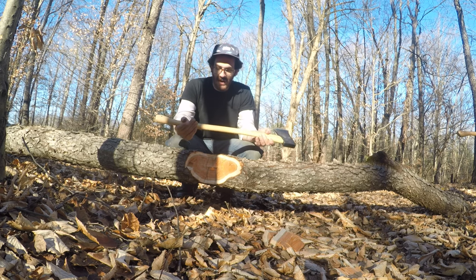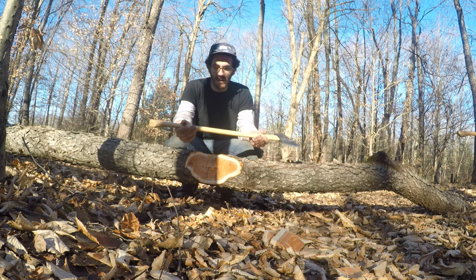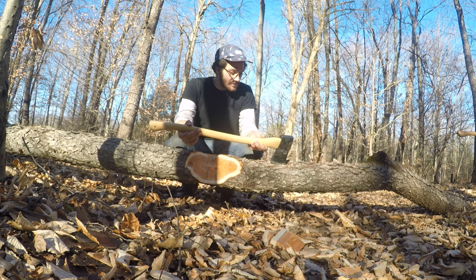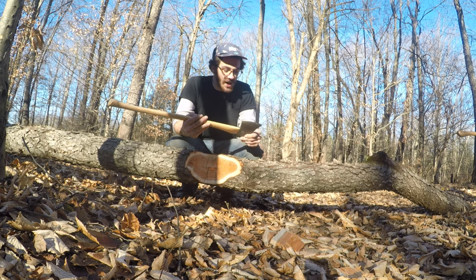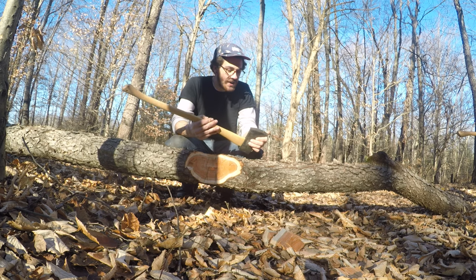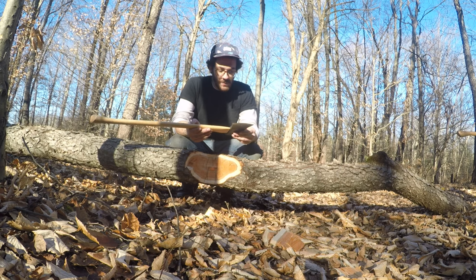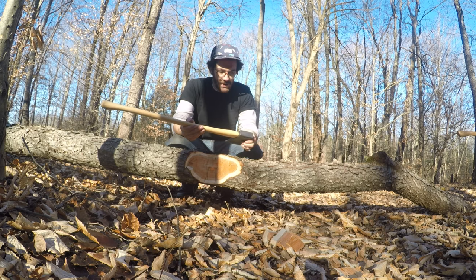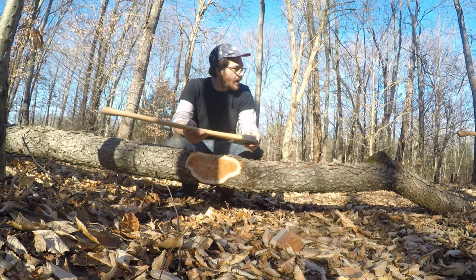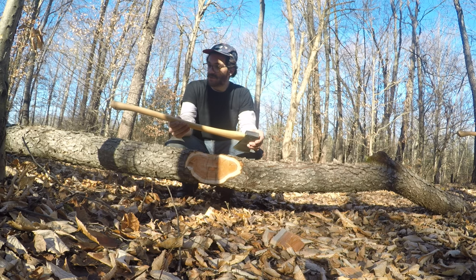Shout out to Whiskey River Trading — I got this from them through their website. Not sponsored, this is not a sponsored video. I just was excited to try something new. I don't know if I got caught up in the internet hype of buying new axes and whatnot, but from that little bit there, it compares very nicely to my Wood Slasher — it feels very similar. I think I'm going to love this thing. It feels really nice.